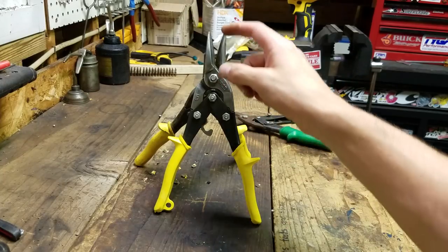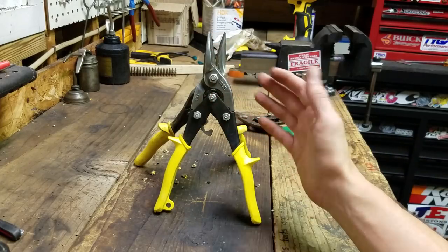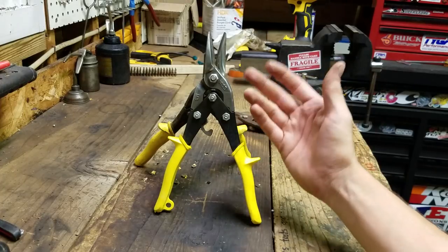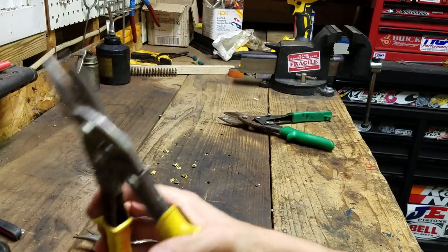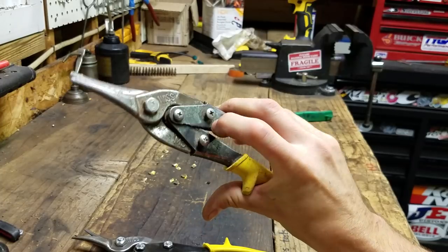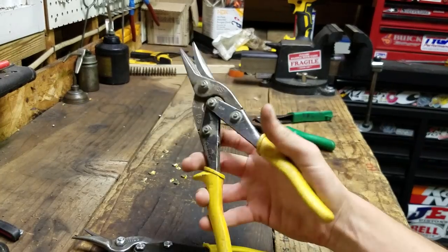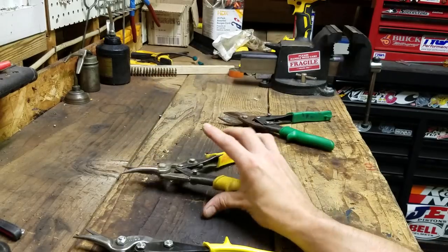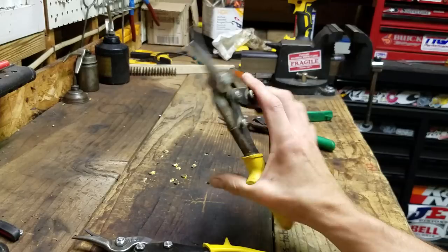I remember my father having a pair, all old and beat up. I think that was either before they put the serrations on the blades, maybe it was a non-serrated model, or they were just all worn off. They always worked really good. When I got into the construction trade, this was the first pair I ever bought. I have another pair in my tool bag right now that's a little fresher - the latch is still intact. I beat the hell out of them and the latch eventually broke off, but yeah, 15 bucks, American made.